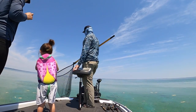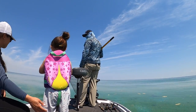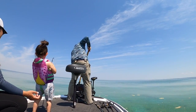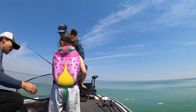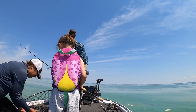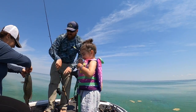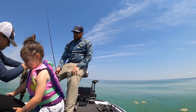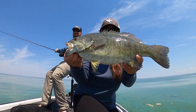My earliest bass fishing memories are throwing tubes. My dad and my brother loved to throw Gitzits. And when we would go bass fishing, that is what we did — that is all we did for a long time. We fished with tubes because no matter where we went, no matter what the fish were doing, they worked. And they continue to work today. I was just talking to my dad and brother about this the other day — how a lot of us just don't throw a tube throughout the year, but every time you pick it up, lo and behold, it works.